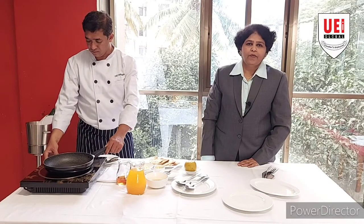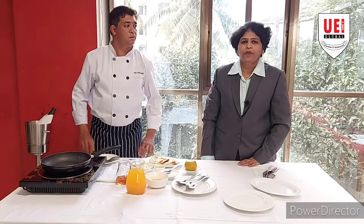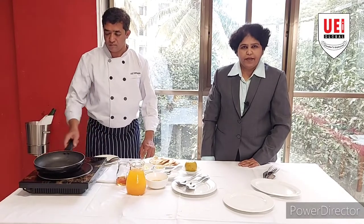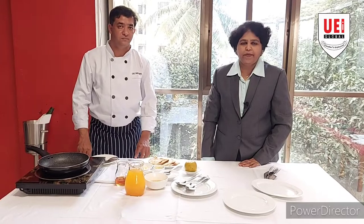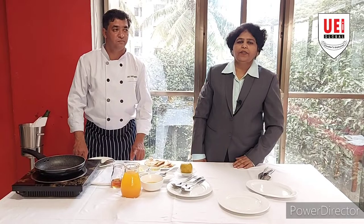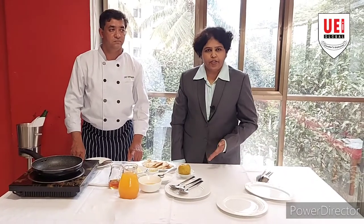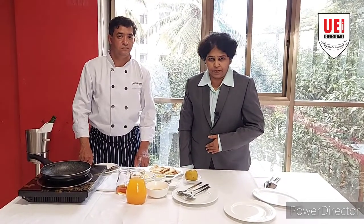In today's session, we, UEI Global Institute, are going to demonstrate a traditional French dessert, Crepe Suzette. As explained in the previous video, in Gueridon service, partly the food is cooked in the kitchen, and it is finished in front of the guest. In the same manner, here we are going to prepare the dessert, Crepe Suzette.